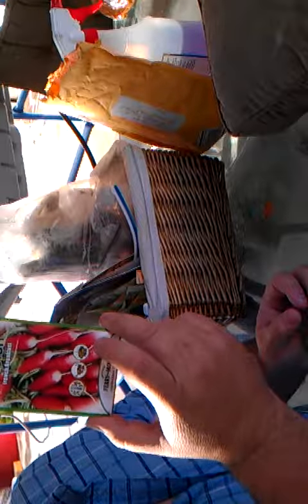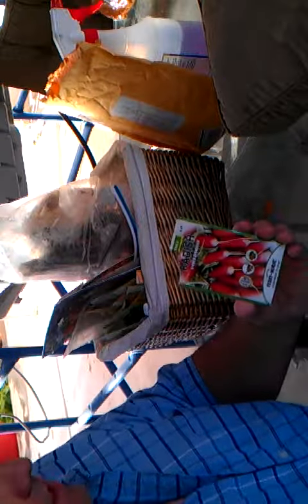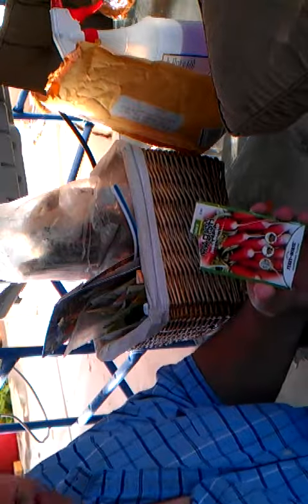I'm going to plant some radishes. These are French breakfast radishes. We grew some of these last time, over on the other side, and they grew like crazy, so I think they'll do well.